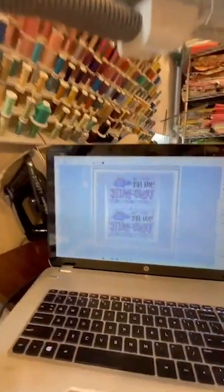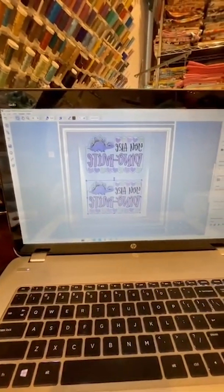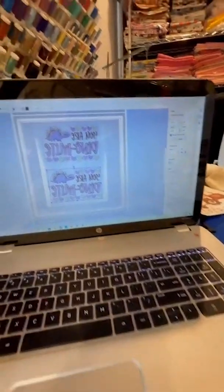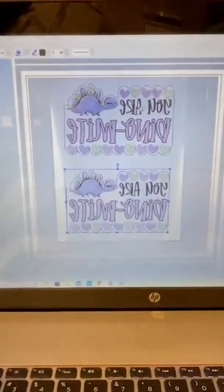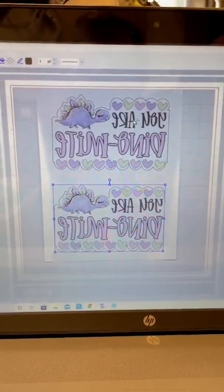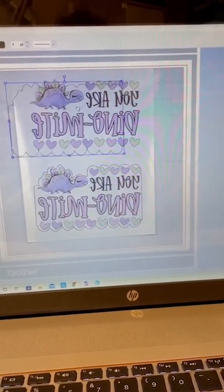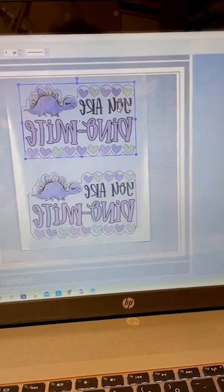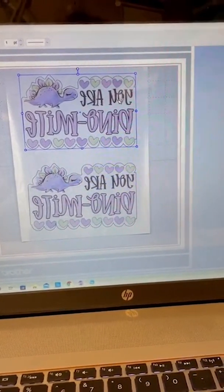Let's flip the camera. Okay, so here is the image on the screen — and there's my mouse. Here's the image on the screen. I'm going to see if I can zoom in for you guys. See the outline? I drew that. I scanned it in so I would know where to cut my glitter vinyl, so I can put these on cotton shirts for her.